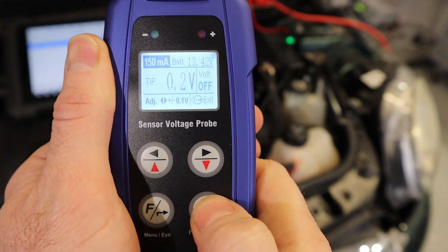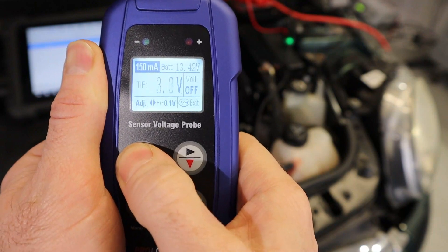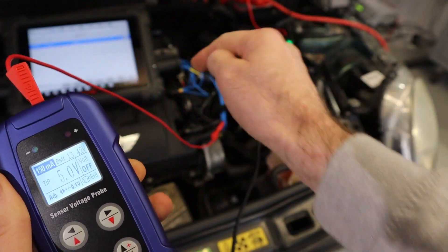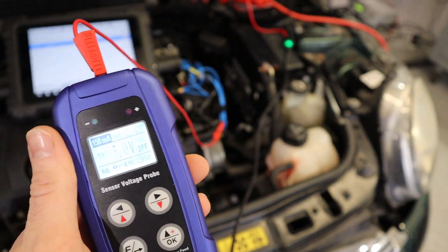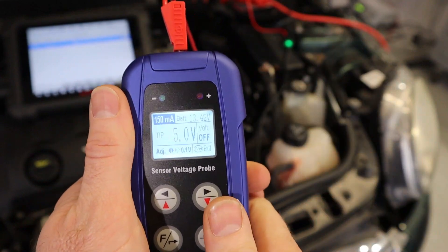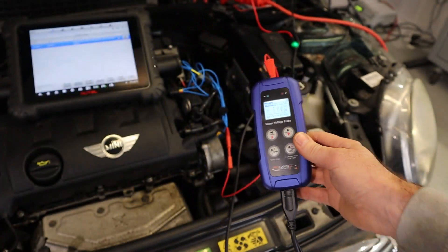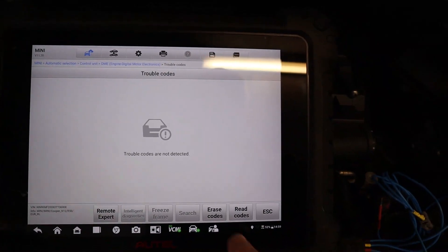Clicking OK shows the voltage supply is currently off. I ramp up the voltage to 5 volts — I know this sensor's power supply is 5 volts, so you need to have an idea of what reference voltage the sensor receives. If you're unsure, check a few other sensors as they're likely the same. Be careful because some sensors run on 12 volts. With 5 volts set, I click on to start supplying 5 volts to the sensor. The fault code is currently present, so let's erase it — and we can see no trouble codes are detected.